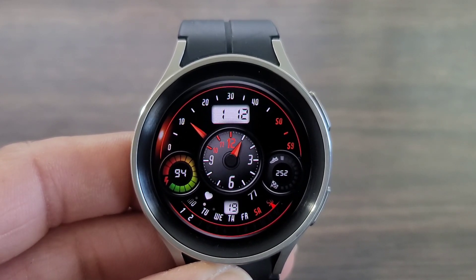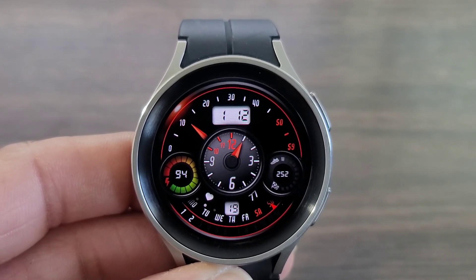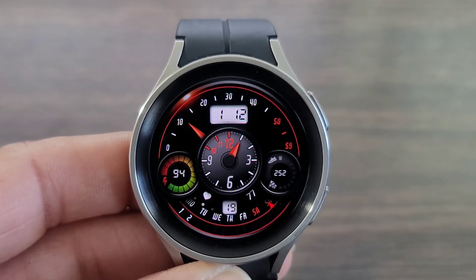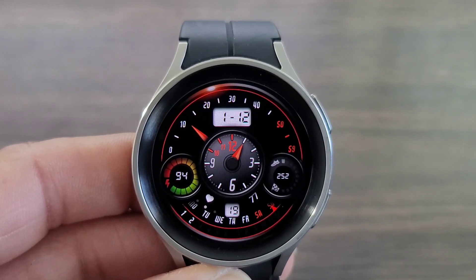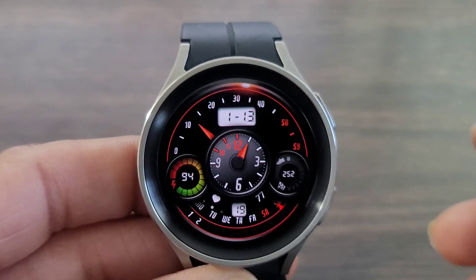Over to your right you've got your step information, over to the left you get your battery info, and down at the bottom you're gonna get the date information. So everything you need is right here in front of you — heart rate information and the days of the week right along with that, which I thought was nice.